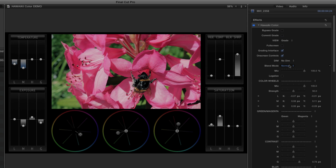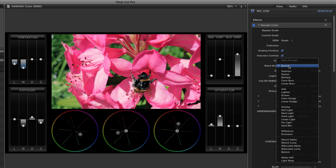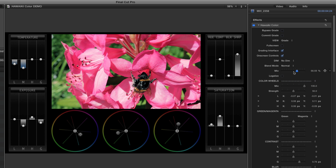The blend mode menu lets you combine the grade with the original shot in a variety of ways, and you also have a slider for dialling back the overall grade. And finally, you can fine-tune the sensitivity of the colour wheels for even more fine-grained control than the default settings, or for making bolder adjustments.